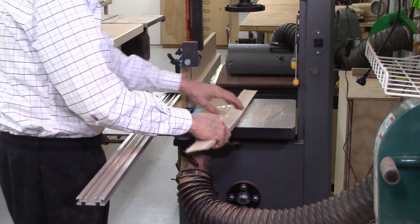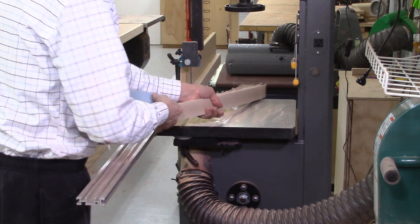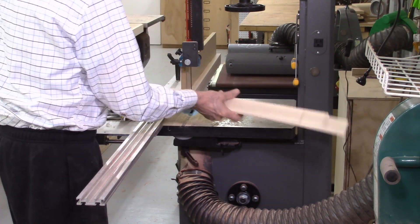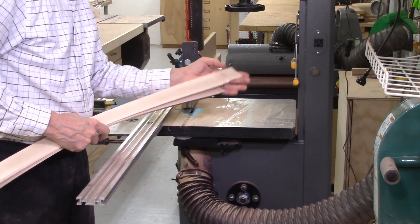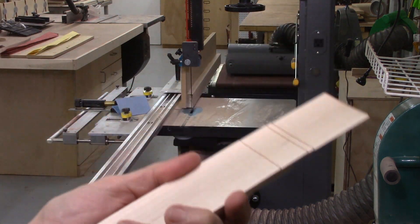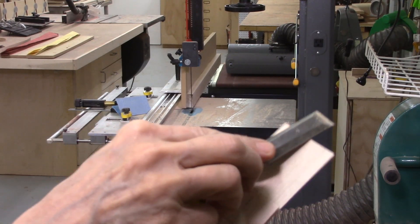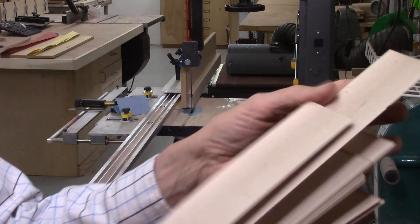These maple boards weren't quite as nice as the Red Heart — there are a lot more fuzzies on the bottom. But to get rid of those fuzzies, all you need to do is take some 220-grit sandpaper and sand the whole bundle together. Also, where the board kicks out the end of the bandsaw blade, you get a little bit of a burr — a chisel or sandpaper will take that off. Just sand the bottom edge to get rid of the fuzzies, and remove that burr.